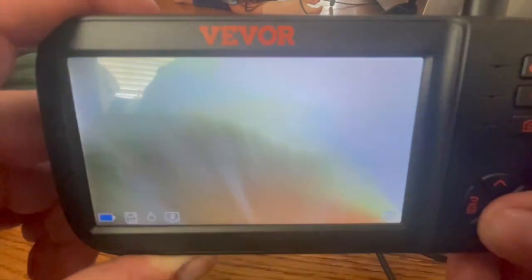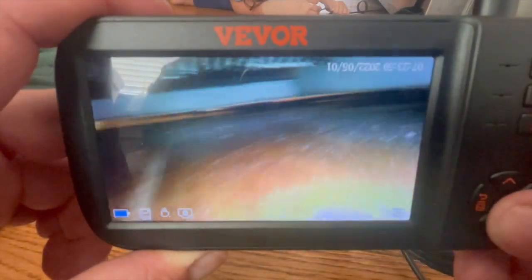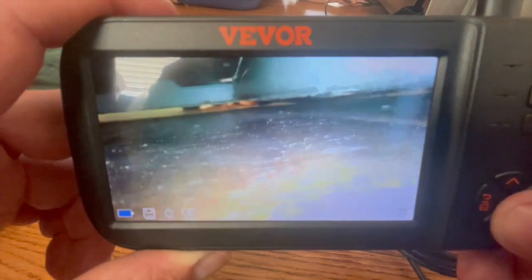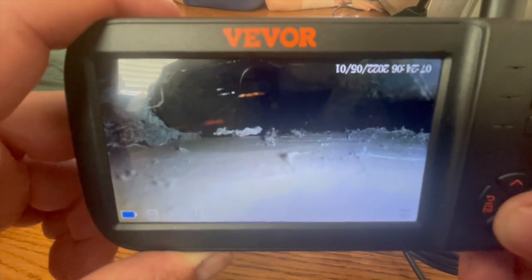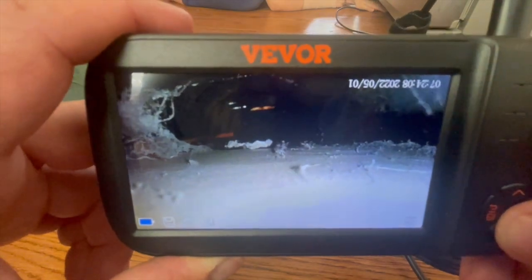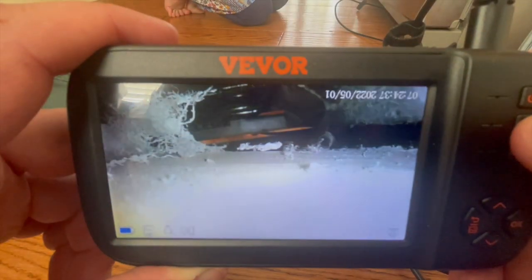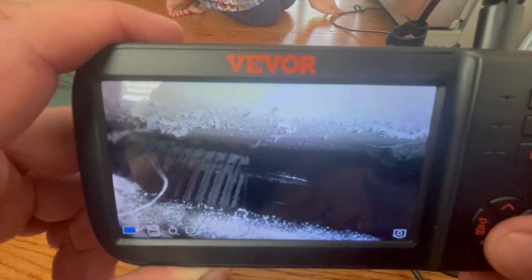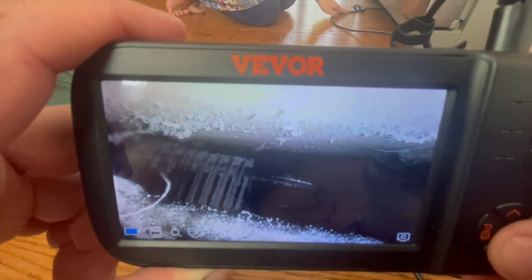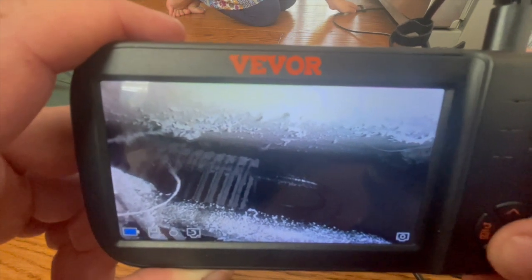If you're going down a pipe or going under something and you don't have a good angle, instead of trying to flop that camera around to get the right angle, you can — number one — adjust the light levels, which is really great. When you hit the light button, sometimes it's too bright, sometimes it's not bright enough. And of course you can rotate the camera as well as toggle through cameras A, B, and C.